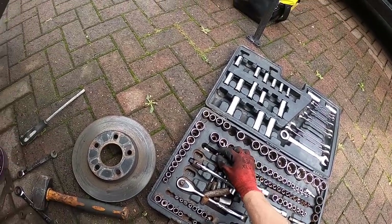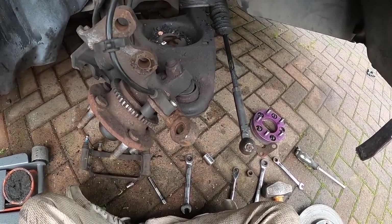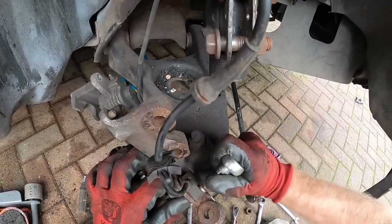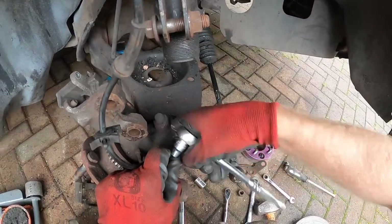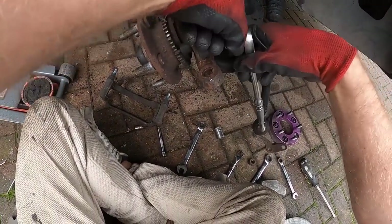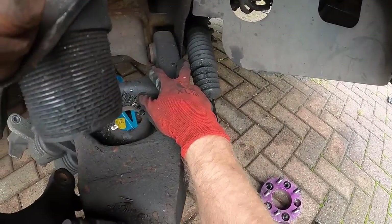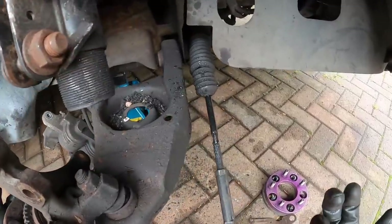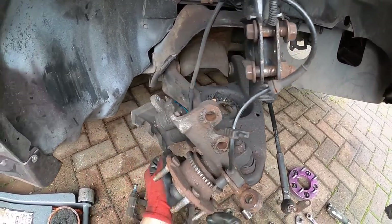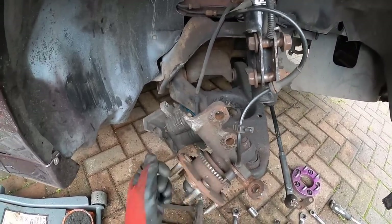This actually looks like a new bolt — literally looks like a new screw. So we might actually be able to get this out. Usually from the video with the axle, I literally have to butcher these to get them out. We'll get rid of this because we don't need that. We just need to get the two bolts off there and then give it to him like that — it's up to him if he needs to take the ball joint off. Same with the wheel bearing — I'm not going to go through the trouble of taking it all off just in case he doesn't even need to.